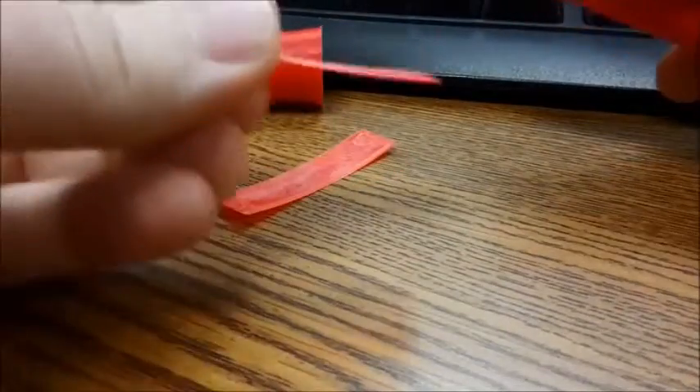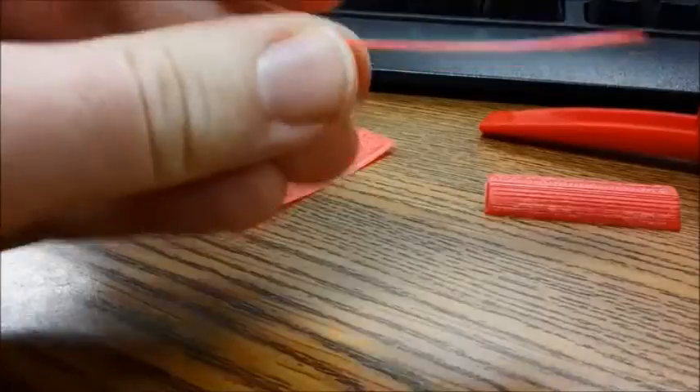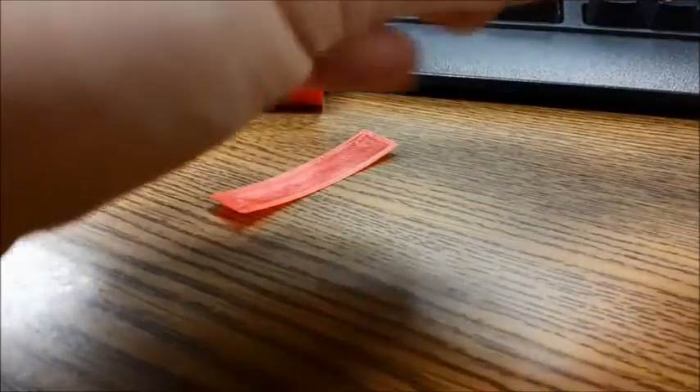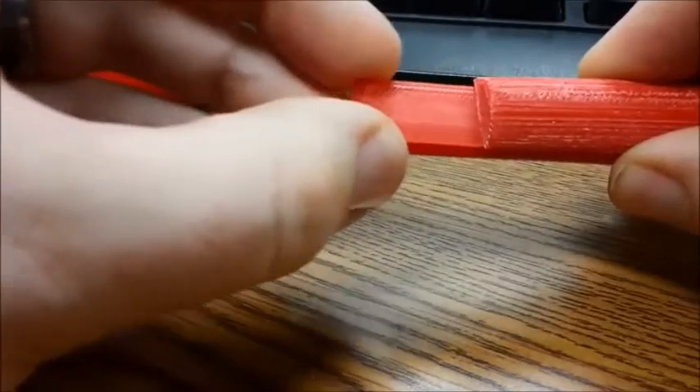This is the thicker version that you can download. It also has a slight curve to it. Put the stopper on. You can adjust how deep it goes by pulling this in or out.